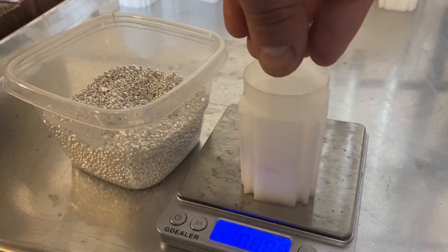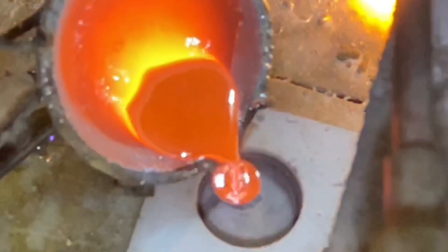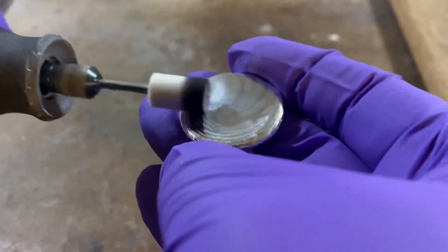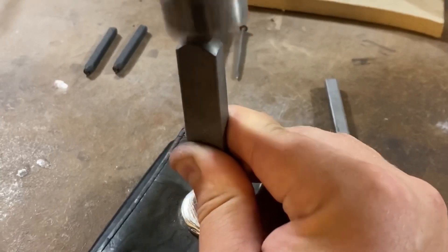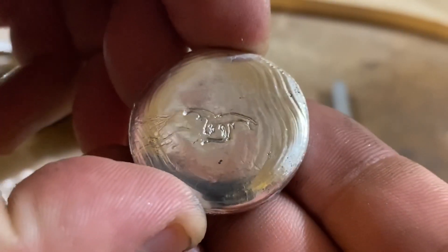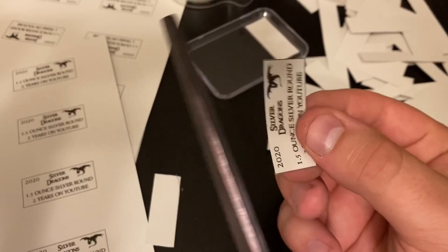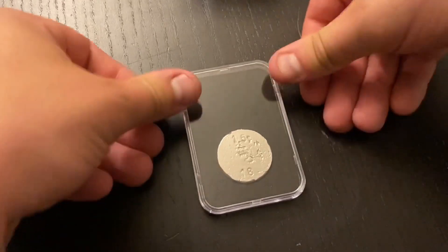First step is weighing out all the silver, then melting it down. Next is pouring — that's the fun part. Cleaning — that's not very fun. Stamping — this kills my fingers. Pretty nice stamp on that one. Next up is tumbling, then I have to get the slabs ready, and then of course slab each one.